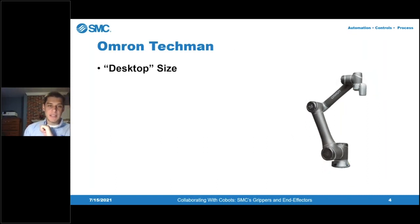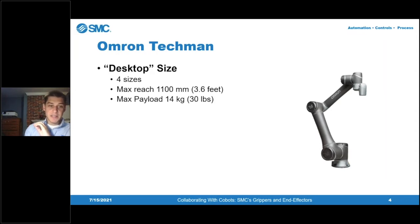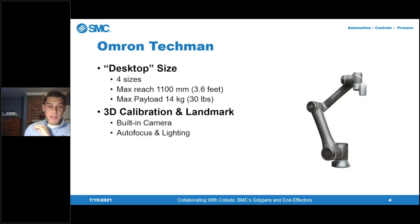Specifically about the Omron Techman brand — Perse Bertram is an Omron Techman distributor and sells and supports Omron collaborative robots. They come in four sizes; the maximum reach is 3.6 feet and the maximum payload is 30 pounds. These are desktop-size robots meant to be placed on a table, fixture, hung from the ceiling or wall — not designed for bigger, heavier welding or heavy load-lifting applications. One thing that makes Omron unique is that it comes with a 3D calibration and landmark package built in, whereas other manufacturers typically don't include vision and 3D calibration in their standard offering.